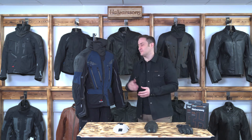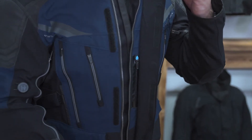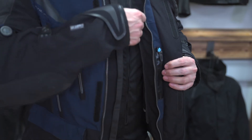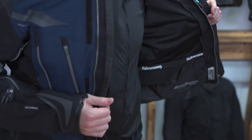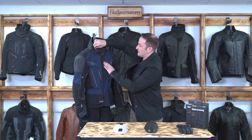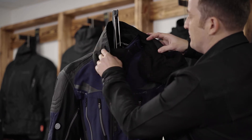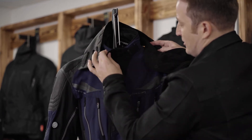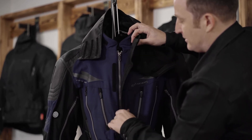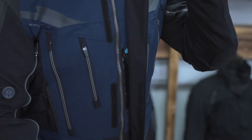Now let's talk about the comfort features of the Halvarssons Mora jacket. This is a two-layer jacket, meaning the internal layer is the waterproofing layer — our highest breathability and waterproofing with the Dryway 2 Plus membrane. Inside, there's a waterproof neck wrap so water runs down and off, and it's fully removable on magnets. The front piece has dual adjusters on top so you can get it exactly where you want it.